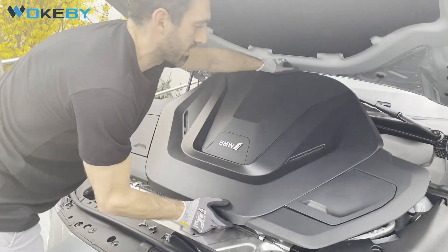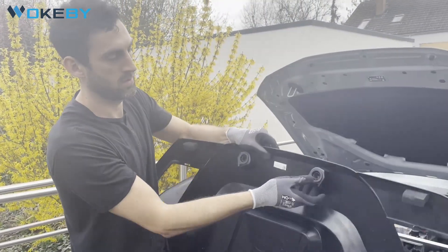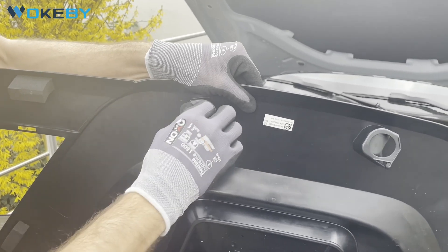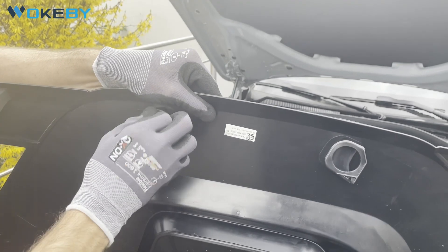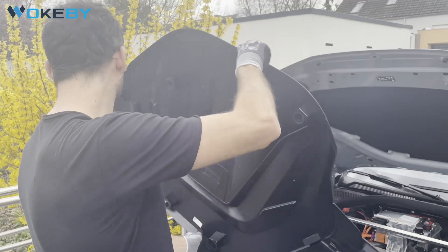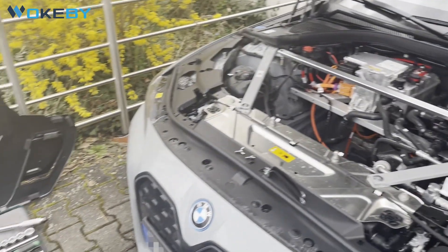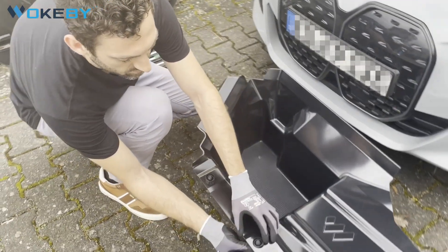It's the same process as for the standard frunk — we take out the two rubber snap-ins and we will use them in the frunk. The cover goes to the side for the beginning, and the rubber snap-ins go inside the frunk.